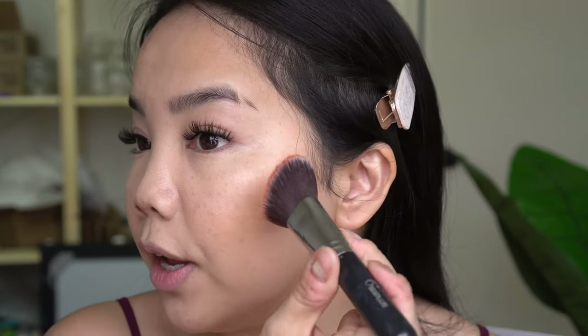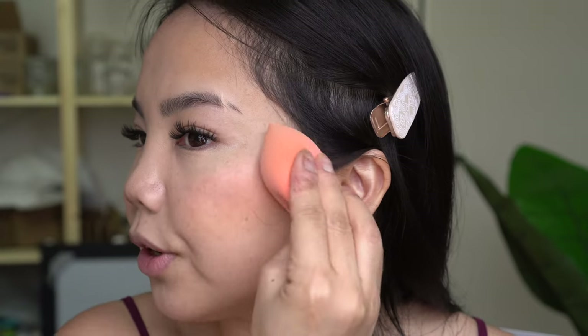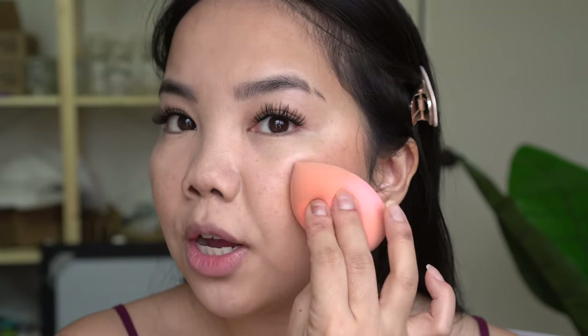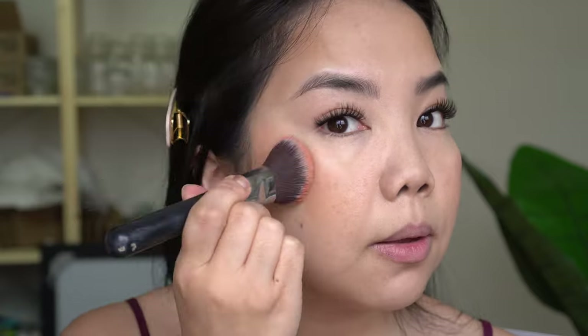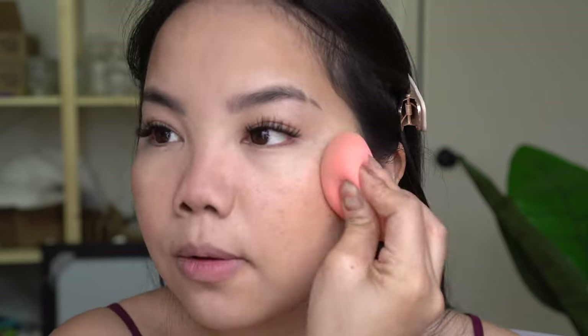I'm going to hit it right above my cheeks and then take a sponge to blend it out — it's so blendable. The sponge took a lot of that color away, which I really like. I'm going to try a little on the other side and even a bit on my nose since a lot of people have been doing blush there. It provided a really nice flush of color. The formula feels very similar to the concealer — super emollient, just melts into your hand and blends out really beautifully. Another product I really recommend from Undone.